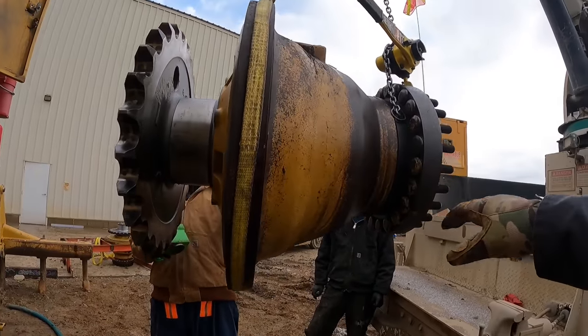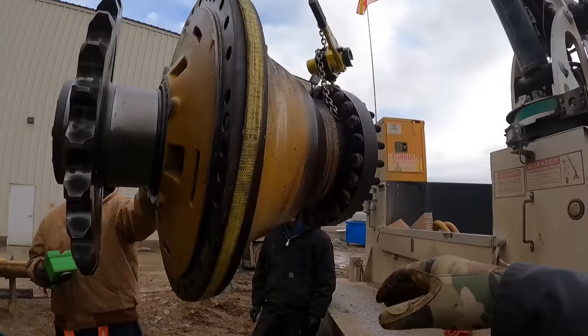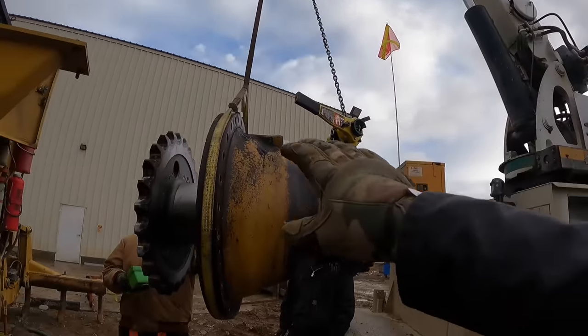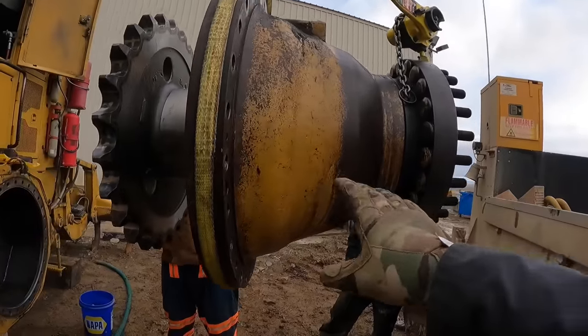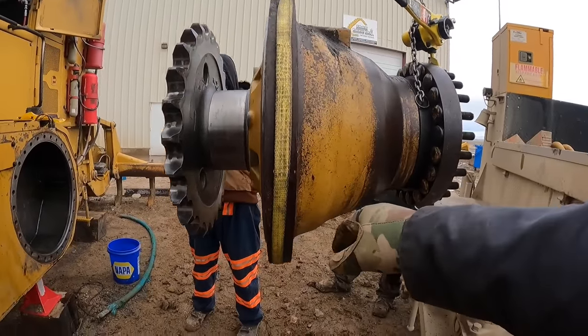Do you remember what these brakes weigh? About 250? Yeah, they're a little deceiving right here, but we're dealing with about 2,000 pounds here, so you've gotta be super careful staying away from it just in case it slides off or something. But we should be just fine.